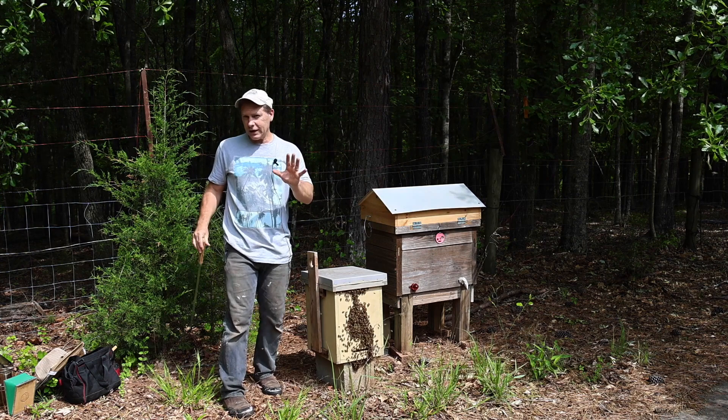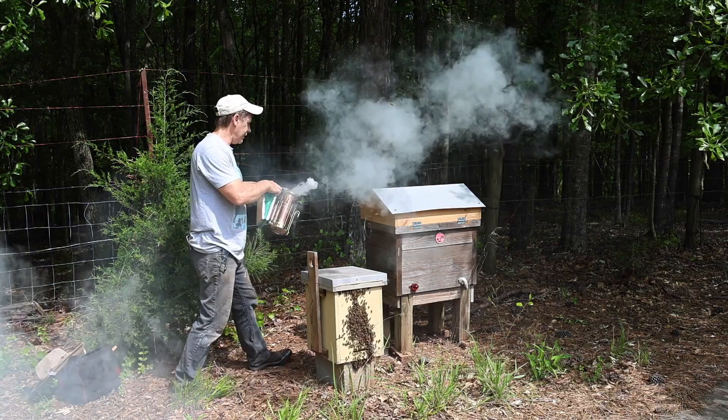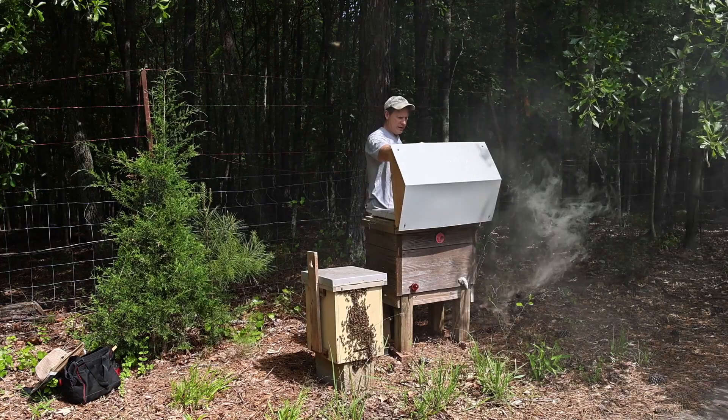I've got some amazing news, and I'm going to share it with you while we're working. I've got so many days where I can shoot videos, so I even brought the smoker out because there are so many bees here. Let's get this party started.